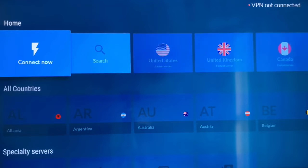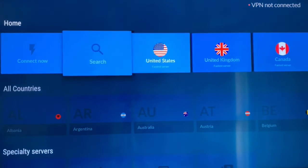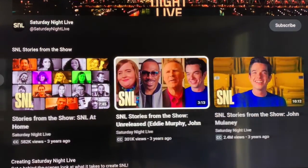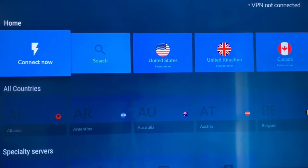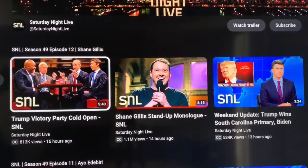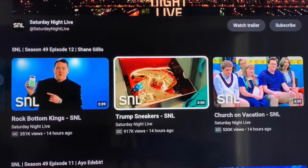Once you're successfully verified, you'll see an option to select your desired country. I'll be selecting United States because I'm in Canada, and up here we don't get all the latest Saturday Night Live episode clips on YouTube like they do in the US. As you can see, we have to settle for old content from last year. But when I go to NordVPN and set my location to United States, I can then go back to YouTube and all the content that was restricted to me as a Canadian is now fully available.